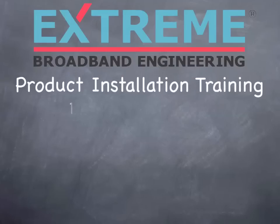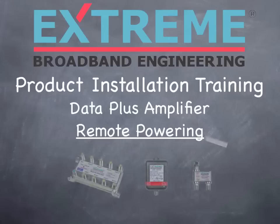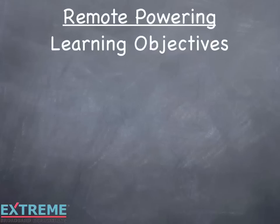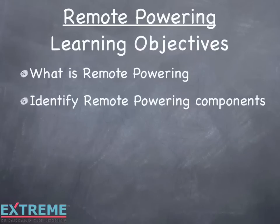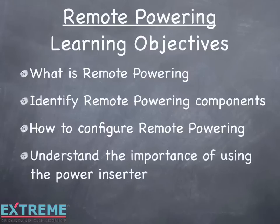Welcome to the Xtreme Broadband Engineering product installation training. In this session, we'll explain how to remote power the Data Plus amplifiers. We'll explain what remote powering is, identify remote powering components, explain how to configure remote powering, and understand the importance of using the power inserter. Let's get started.